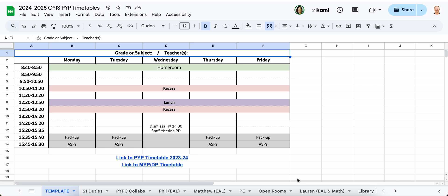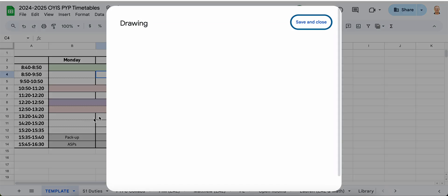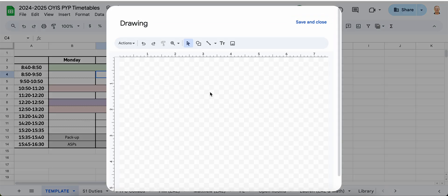This is how to split a cell in Google Sheets. I'm going to click the cell and then click Insert, then Drawing, and then I'm going to add some sort of picture like this.